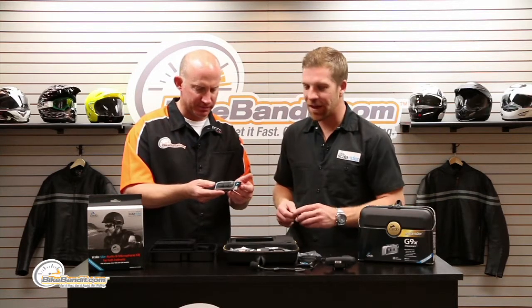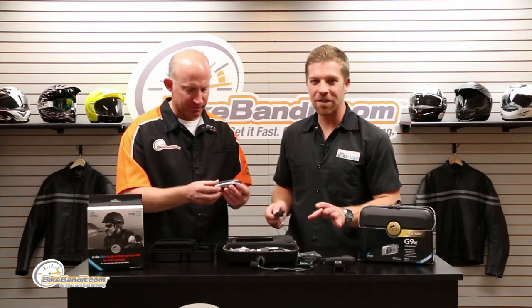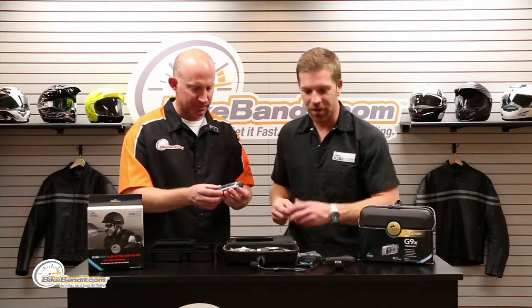Batteries are included. It's going to yield 13 hours of actual battery use, about a week standby. It's incredible.